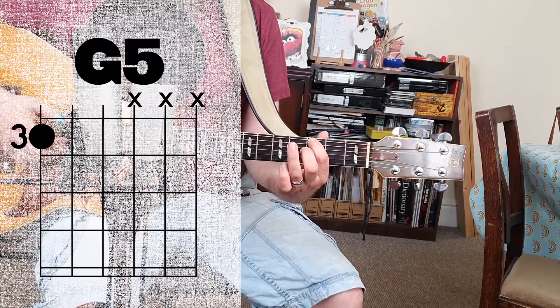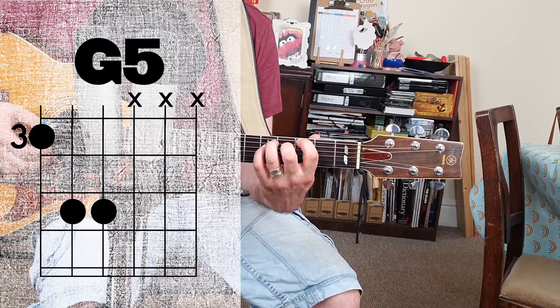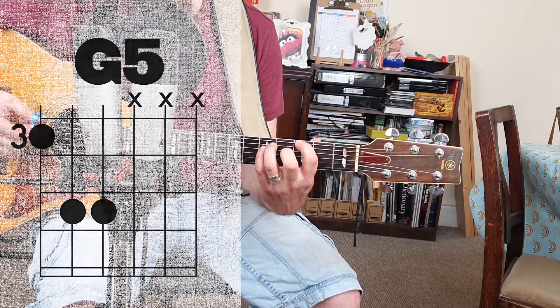Then we're going to put our ring finger on the A string at the fifth fret and our little finger on the D string at the fifth fret. Then we're just going to play those bottom three strings — the ones that we fretted notes on.